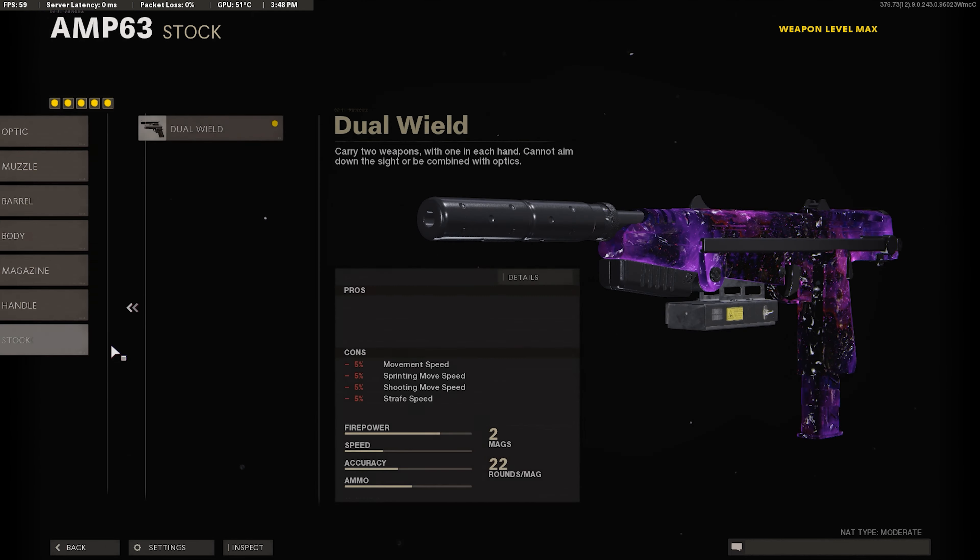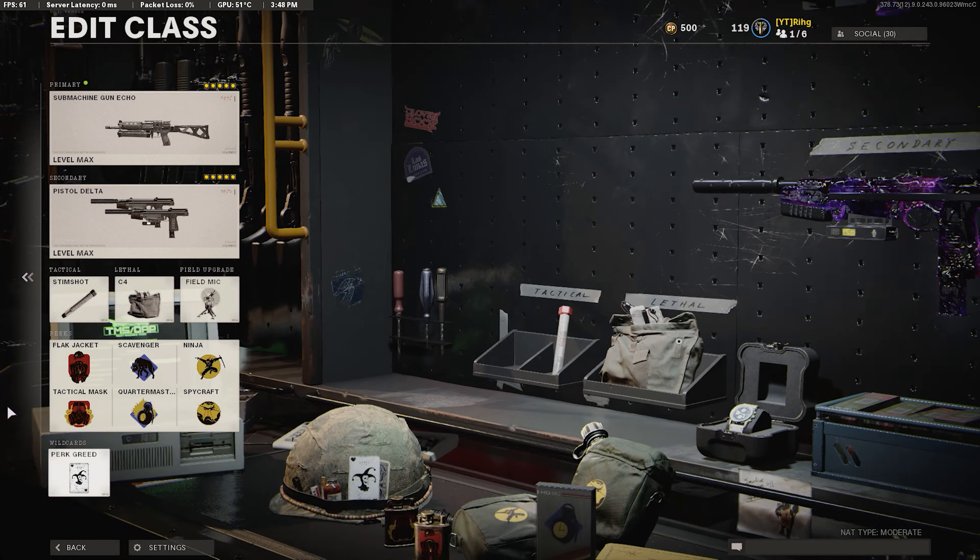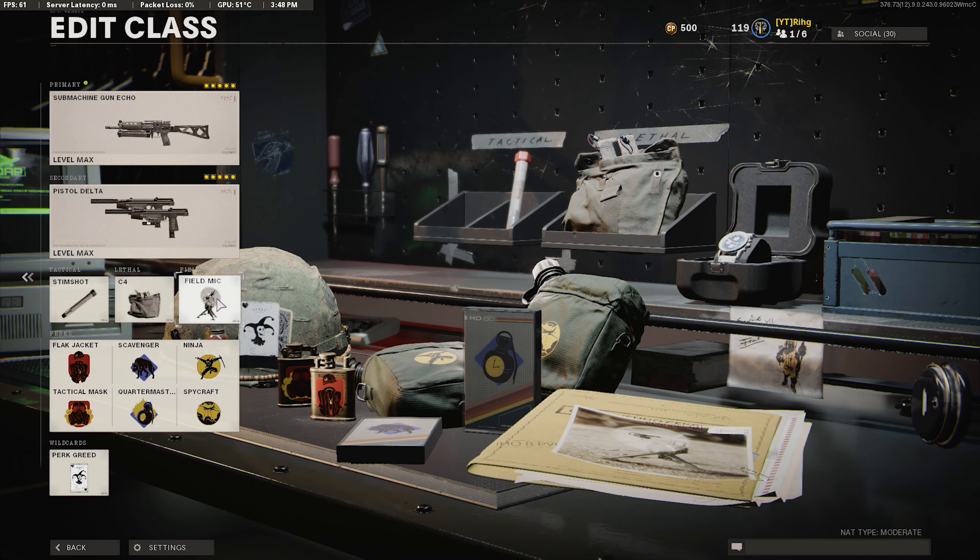For the stock, we're going to use the Kimbo, so we can use two of them. I also use Stim Shot, C4, Field Mic, and then here's the perk setup — copy it down.